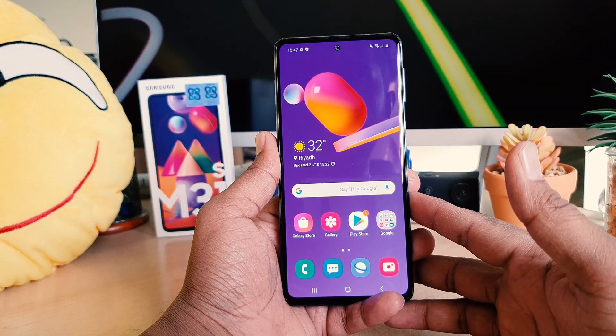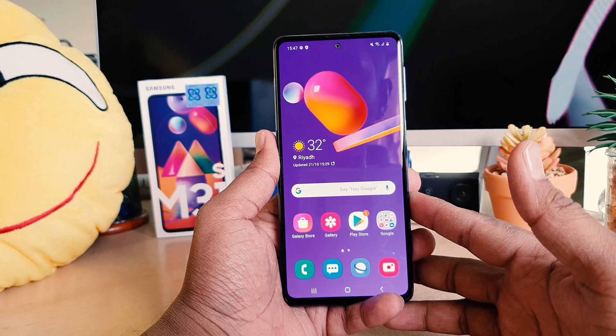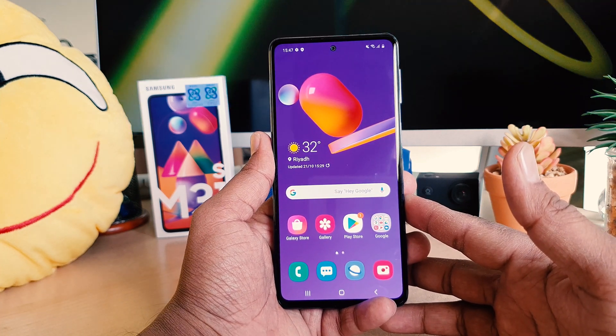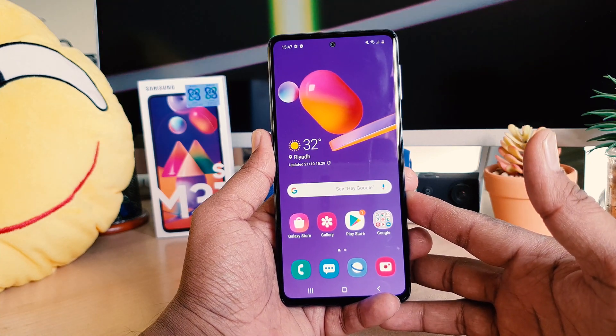Hello and welcome back to my another tutorial. In this tutorial I'm going to share with you how to set up face lock in your Samsung M31S. So let's take a look at how to do that.